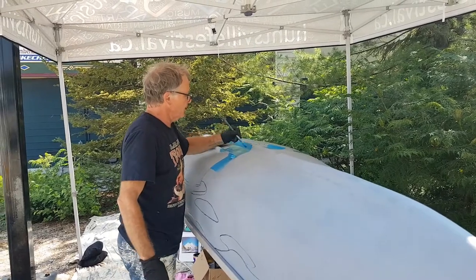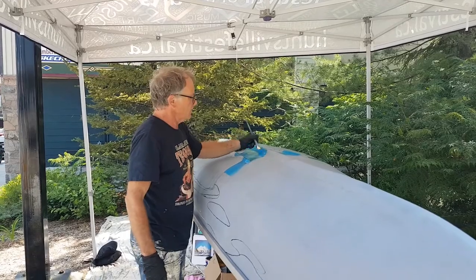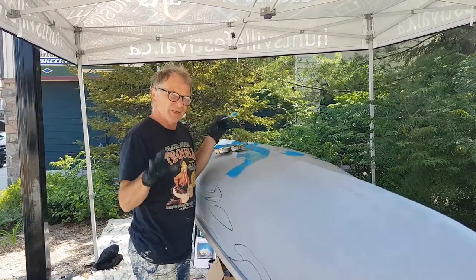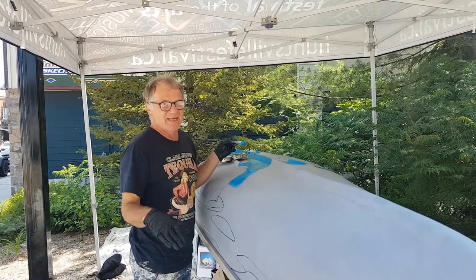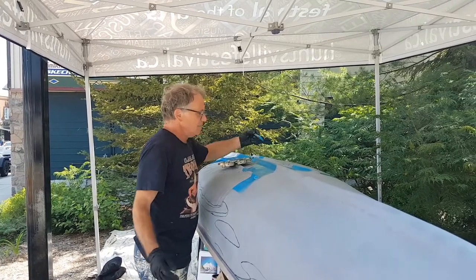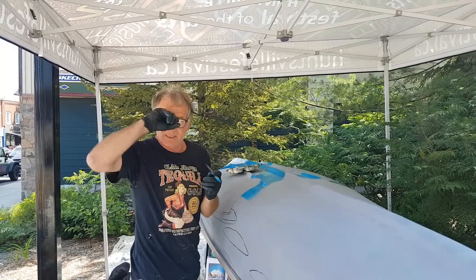This is very different for the Group of Seven Outdoor Gallery. We are trying to recreate some Group of Seven paintings, one for each member of the original Group of Seven, which means this summer we won't be doing anything by Tom Thomson. But we are doing the original seven members, and we're doing seven different canoes.